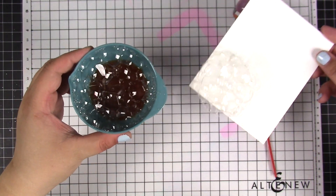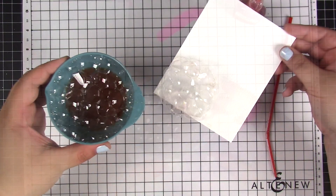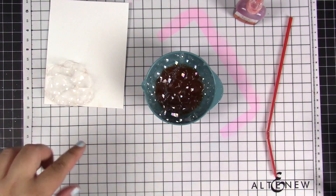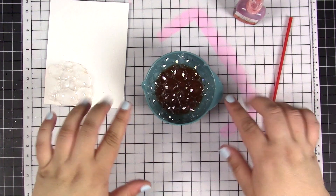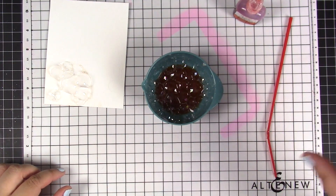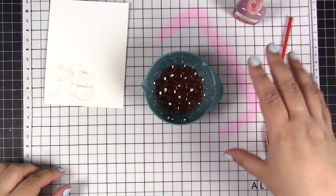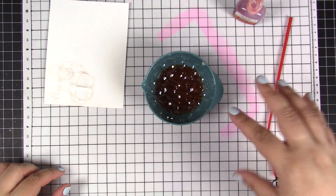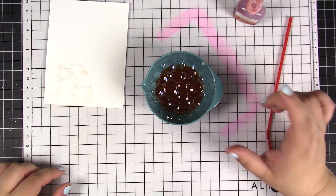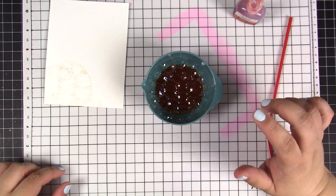After the bubbles pop, you can see that the bubble texture — or design, if you will — gets transferred onto the paper. I was holding the bowl in my hands for the bubble-generating demonstration, but normally it's better to have the bowl standing on your desk. If you hold it in your hands the water will shake, causing the bubbles to pop quicker than we need.